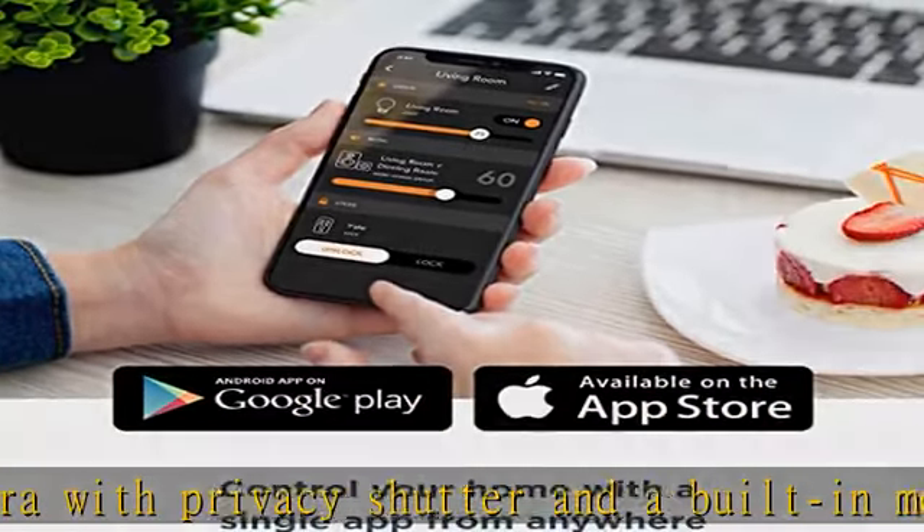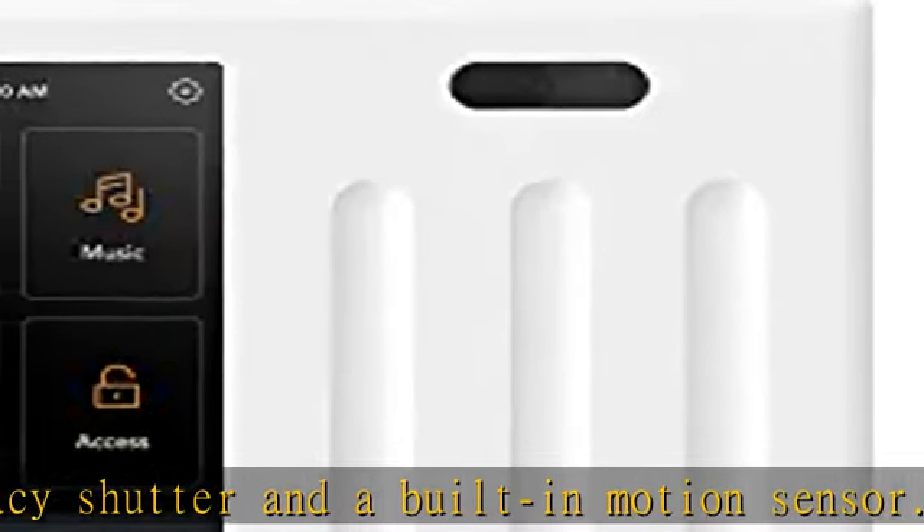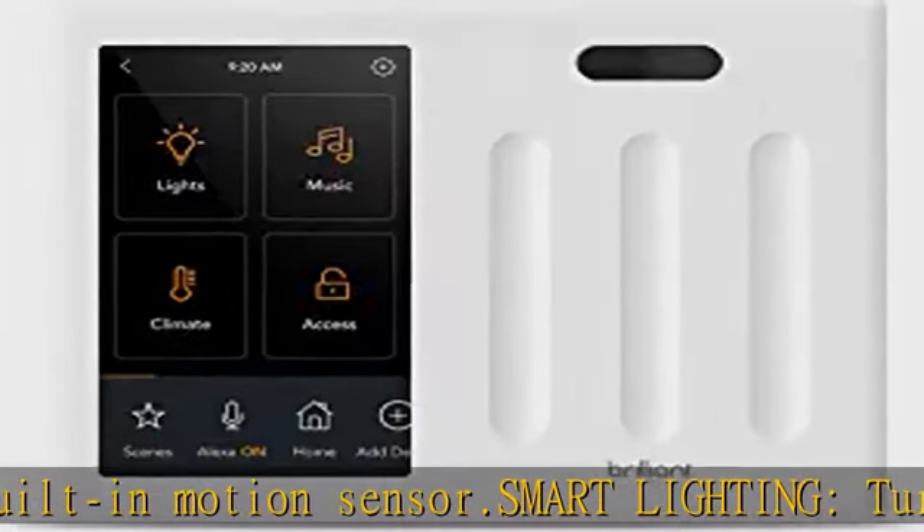Eliminate voice assistant clutter from countertops. Put Amazon Alexa in your walls and enjoy the convenience of clutter-free voice control with audio and visual responses from a touch screen panel on your wall.